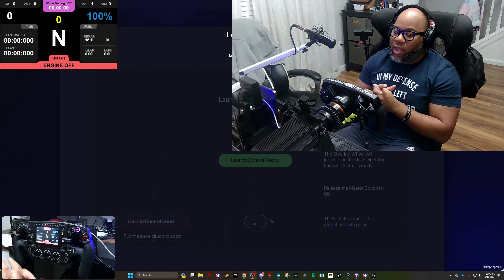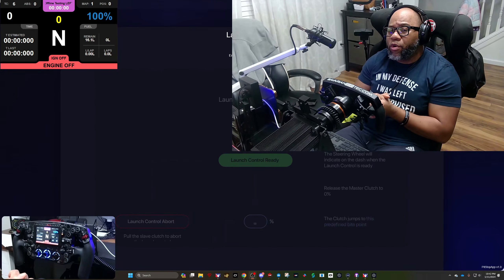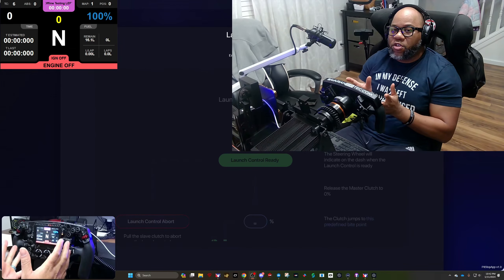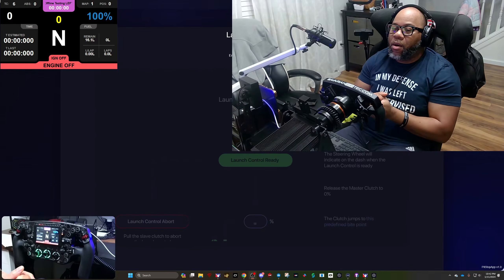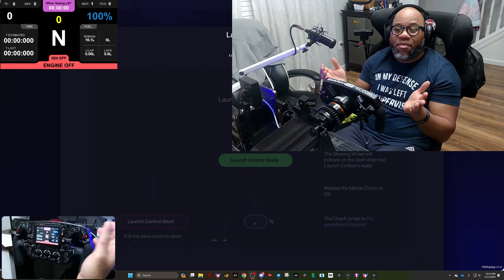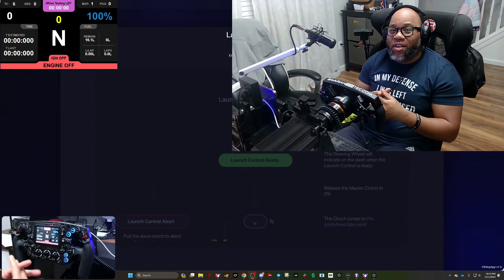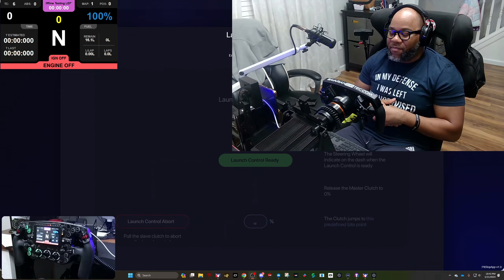As you guys know, I did the Bavarian Simtech Mega Pro wheel review just a few weeks ago. Bavarian Simtech were nice enough to send it over to me because I bought the first one — they wanted some honest feedback. I reviewed it, and they offered me a discounted price to keep it, which I took them up on. I sold my Omega One, so I'm really excited about this.